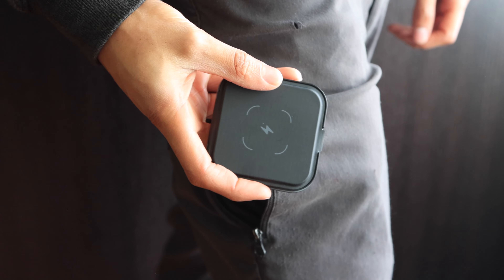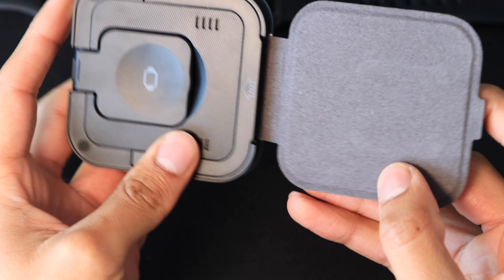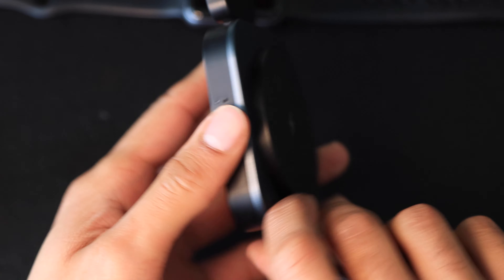This makes it perfect for traveling, easily fitting into small bags or pockets. There's a latch you can pull out for the AirPods charging section, which also exposes another section for charging your Apple Watch. There's also a stand that holds the charger upright.